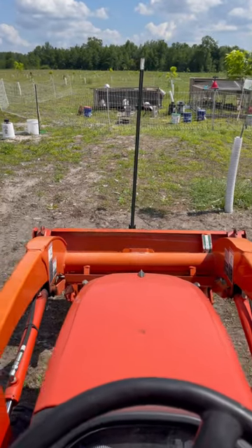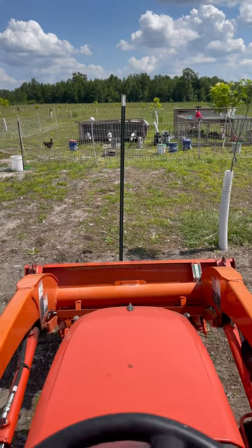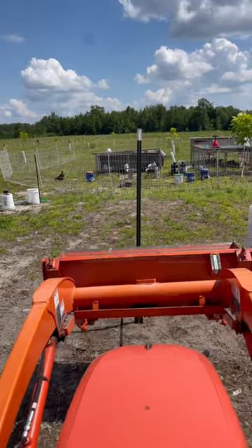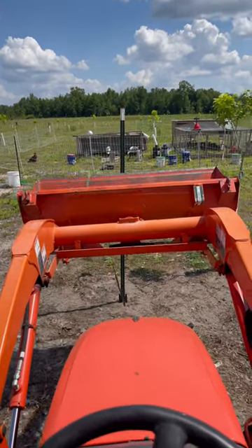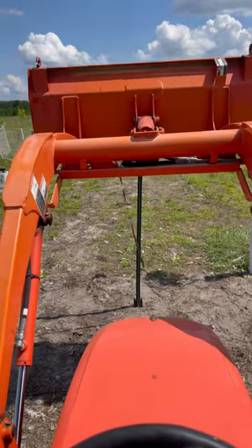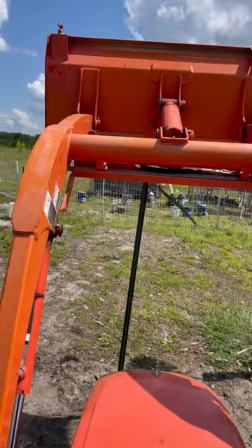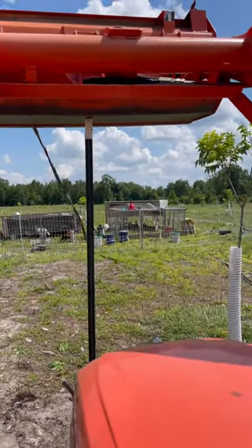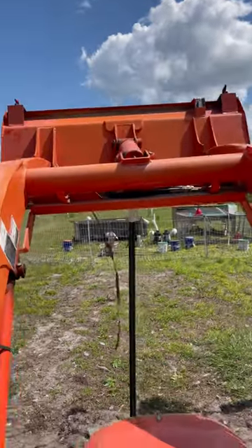I can't find my post hole driver — fence post driver — so I'll just use a little hammer to get it started and then use this to finish it up. That's it.